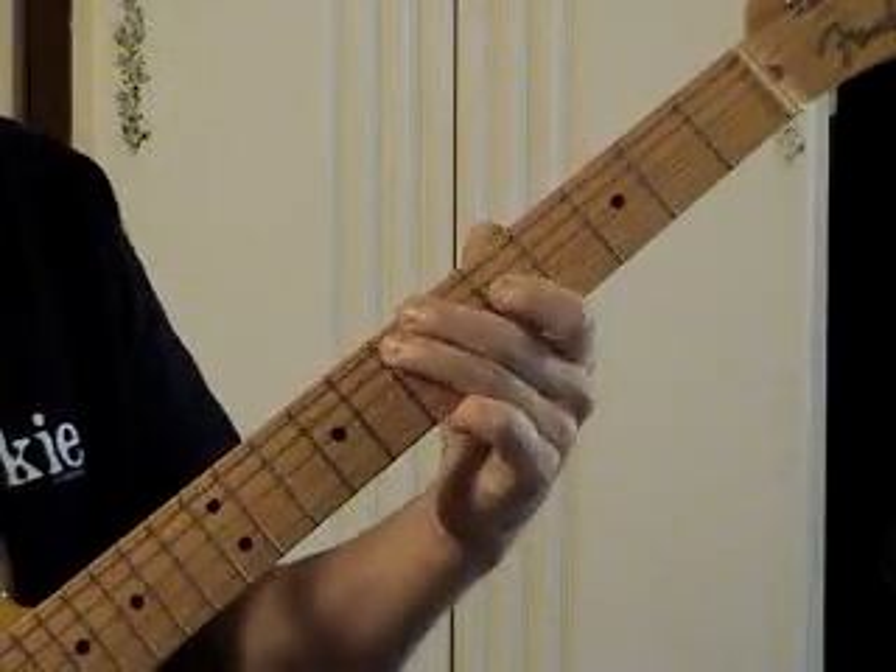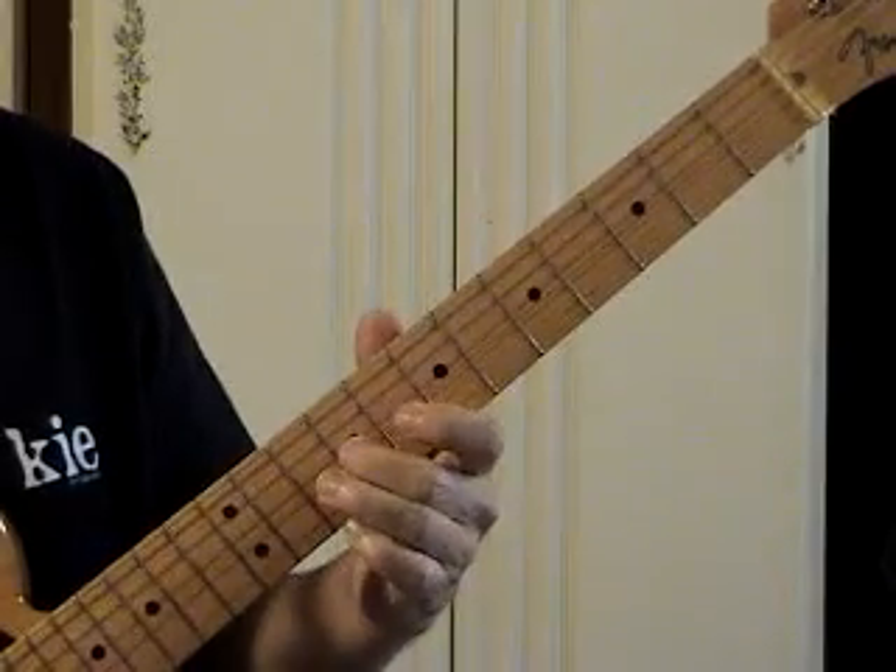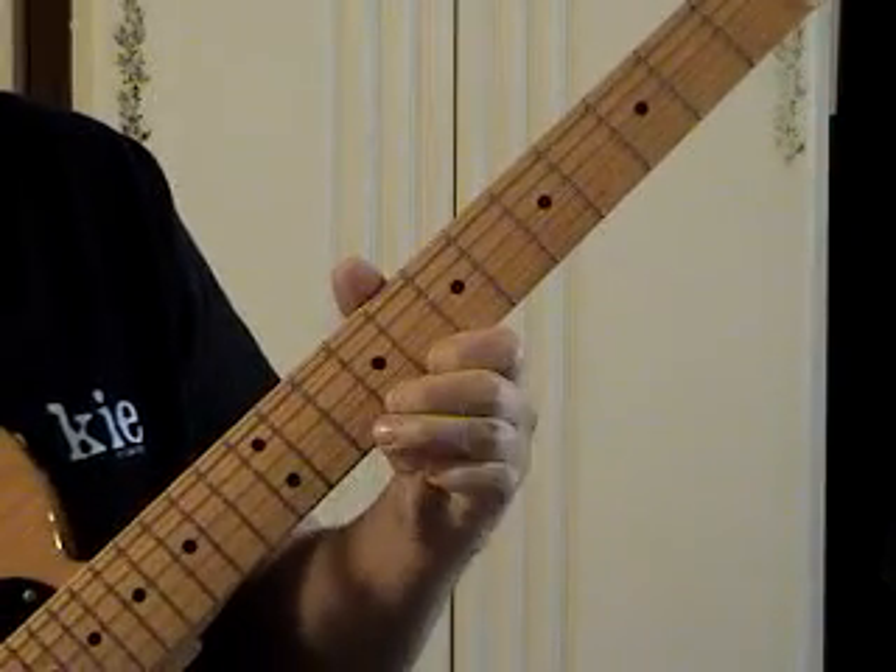1, 3, 1, 3, slide. 1, 3, 1, 3, slide — shifting with the second finger. 1, 3, 1, 3, slide.